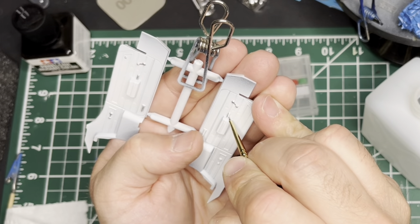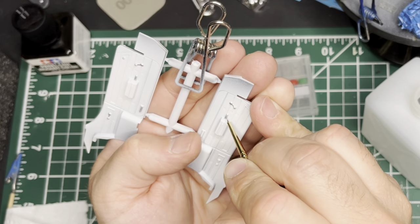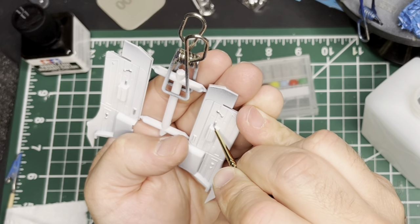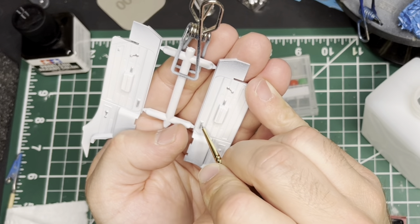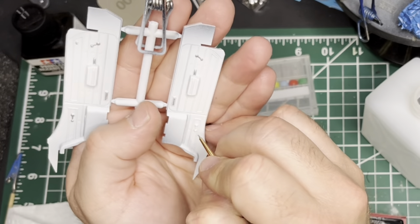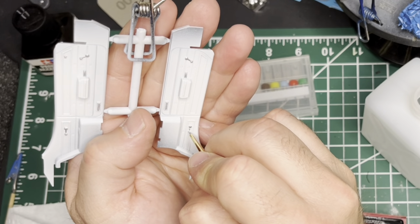I started by spraying everything with a semi-gloss black and then sprayed white over it. I was hoping to get some shadows in the little panel lines, but I think I sprayed the white a little too thick, so I lost pretty much all the effect I was looking for — except on the little bottom edge of the door panel, you can see it there. Now I'm just going through and painting all the little silver accents with some Vallejo Model Air silver.